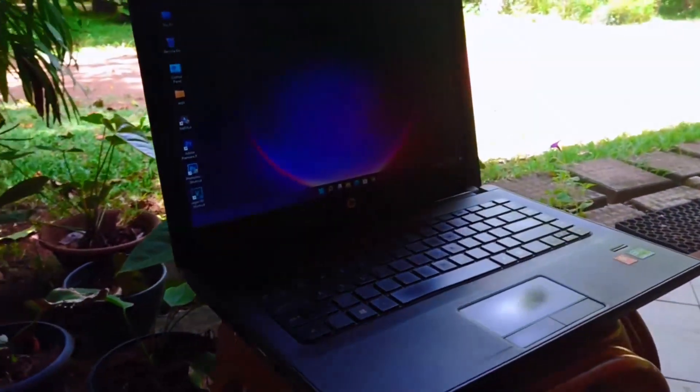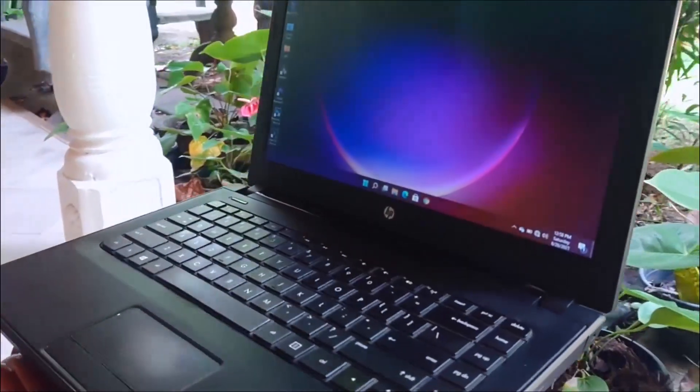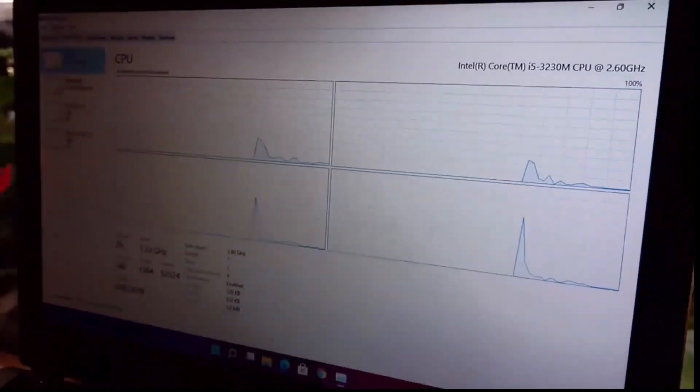Hi guys, Bimsara from TechBee here. Today I'm gonna show you guys how to install Windows 11 on old hardware. The device I'm gonna use for this is an old HP Intel Core i5 3rd Gen laptop with 8 gigs of RAM.